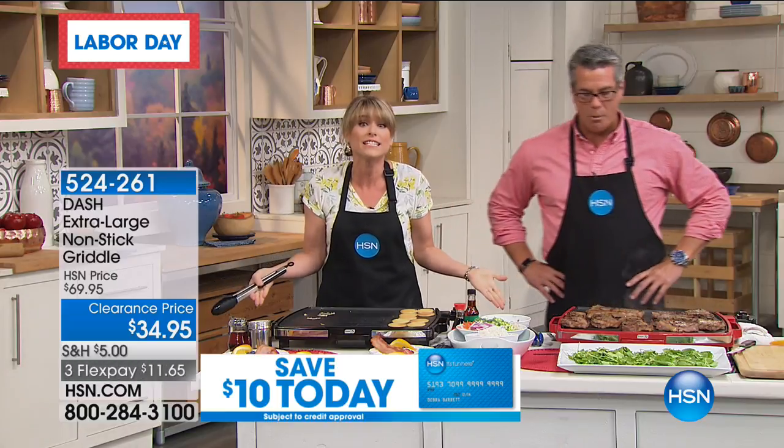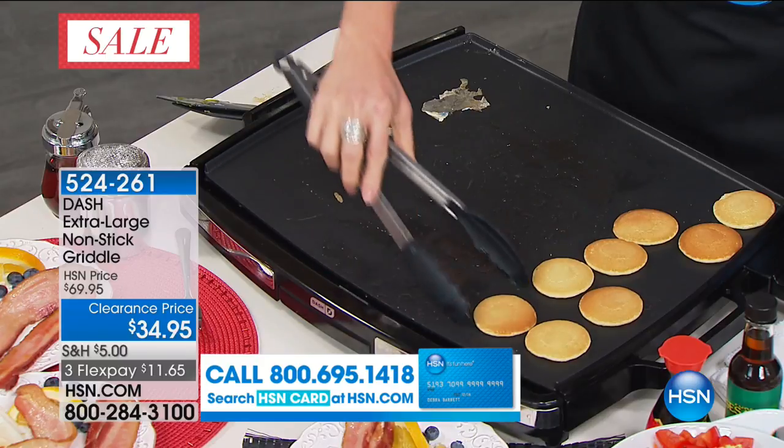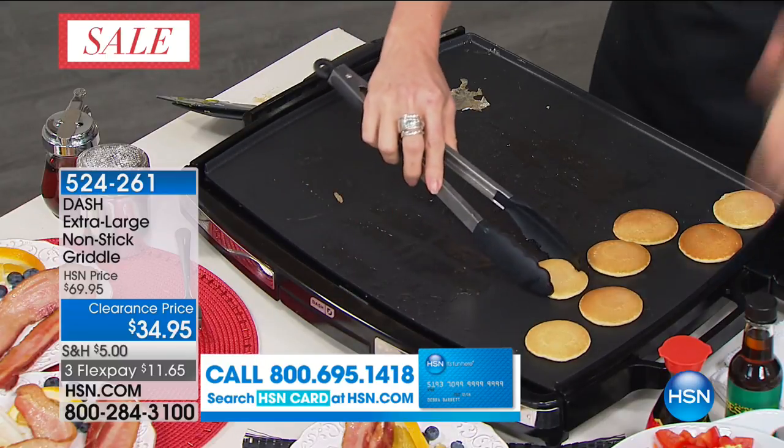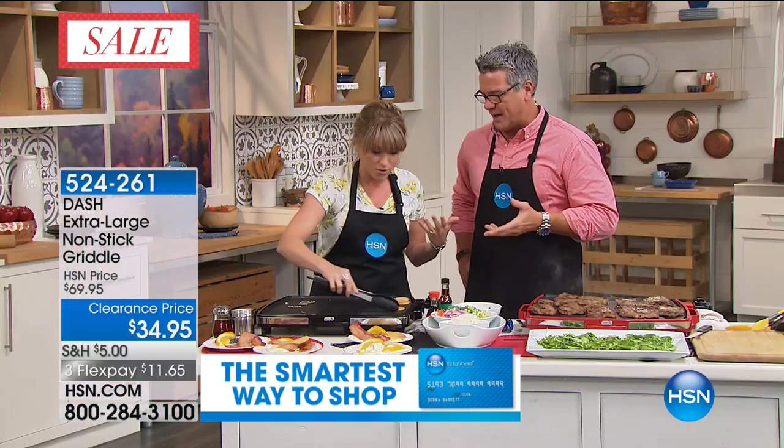To get a griddle this size, you're talking $70, $80 — and I've never even seen them this size. You are going to absolutely love being able to do dozens of pancakes. If you wanted to load this up with bacon, you could do two pounds of bacon on there easy.